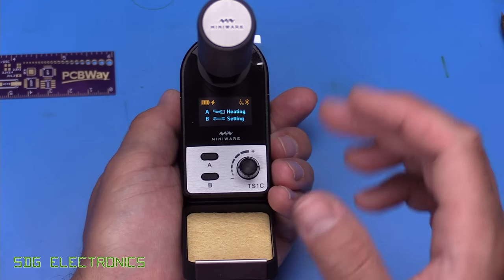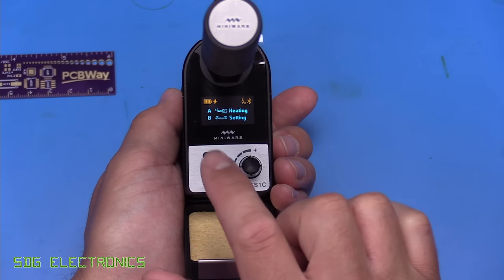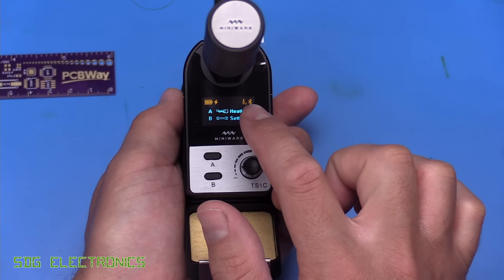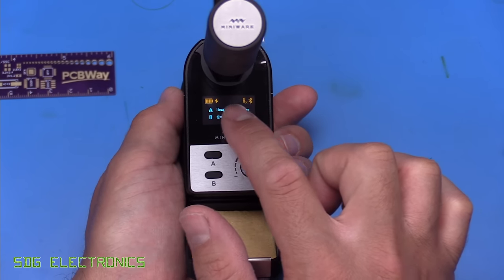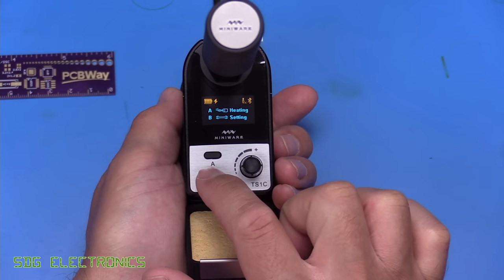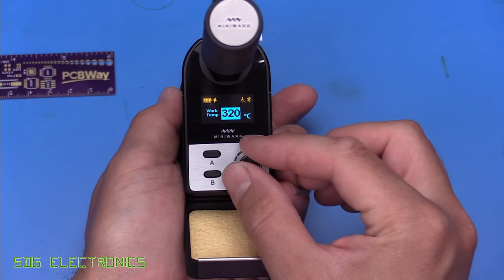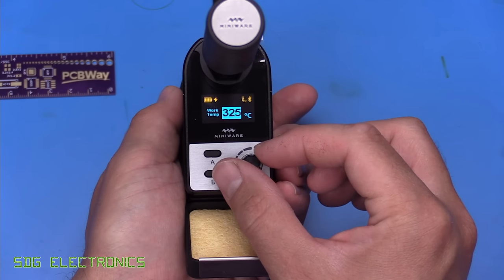So let's take a look at the user interface. I've just plugged the handpiece into the cradle — there's no cartridge in it at the moment, but it presents you with two options once it's powered up properly. You can also see it's paired via Bluetooth. It's telling us there's no cartridge inserted and it's powered up and charging. If we go to settings, we press B and go through the various options. First of all, we've got the temperature of the cartridge and you can just scroll through with the rotary encoder.